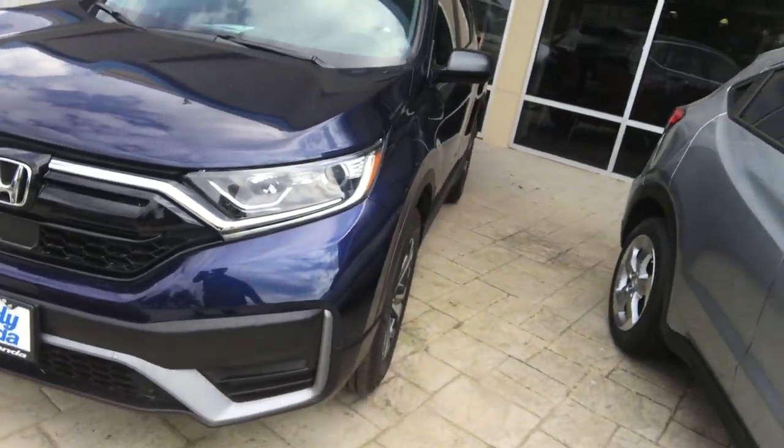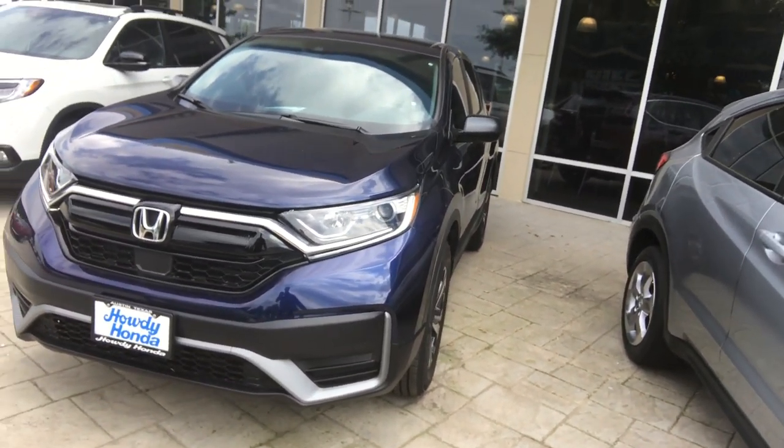Hello Ron, my name is Rex. I'm with the Internet Department at Howdy Honda. I just wanted to introduce myself and show you a little bit about the car you're interested in. This is the 2020 CRV LX all-wheel drive.